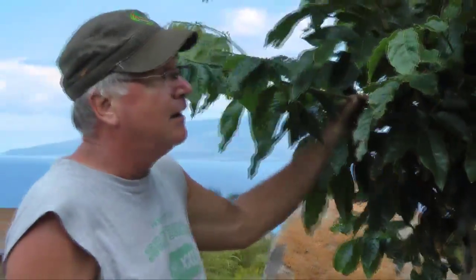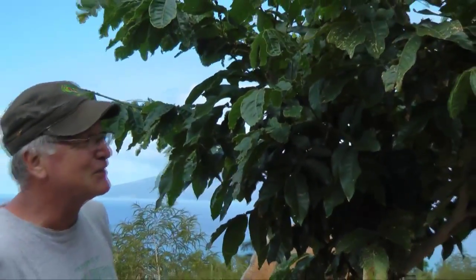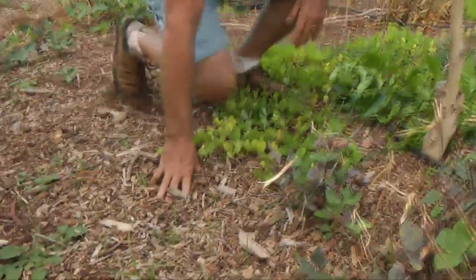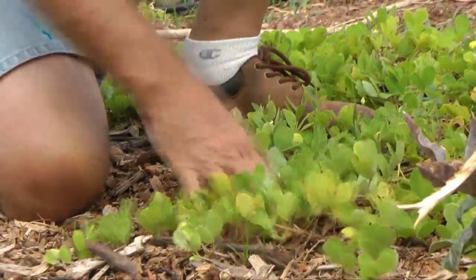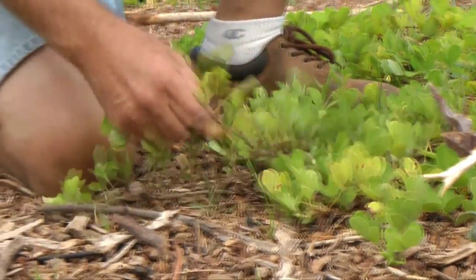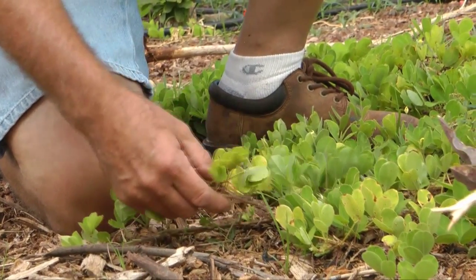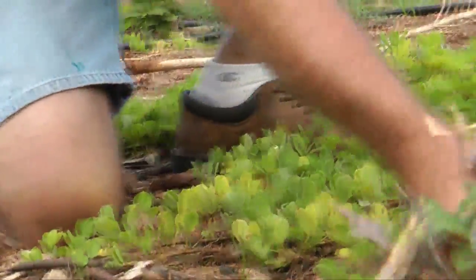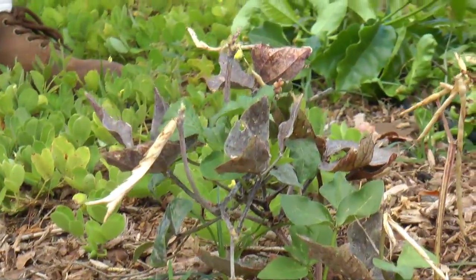This is the Hawaiian ice cream bean tree. It gets a very long bean, and they say that if you boil it, it tastes like vanilla ice cream. For a cover crop in addition to mulch, we grow a perennial peanut, which is a nitrogen-fixing ground cover. It doesn't use a lot of water and it does well with the birds in the area, along with cowpea, which we also grow as a nitrogen fixer.